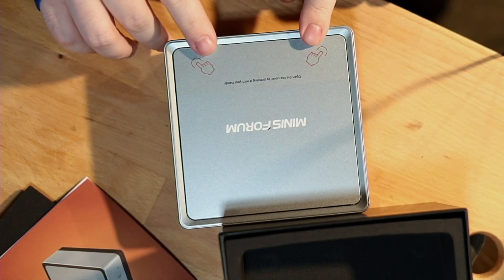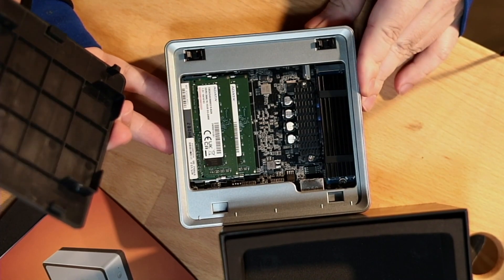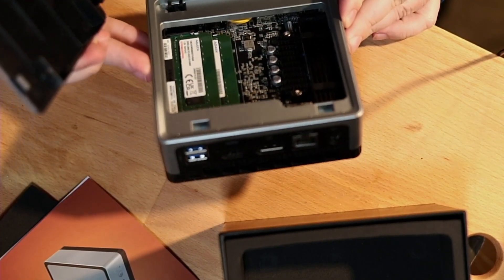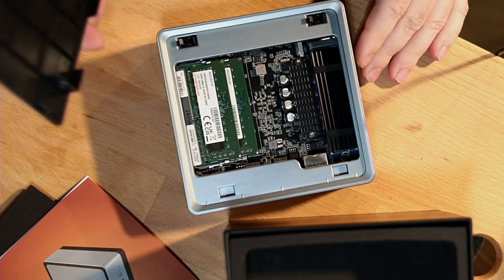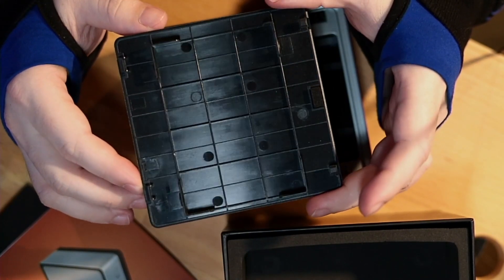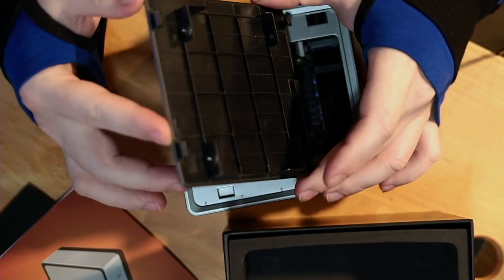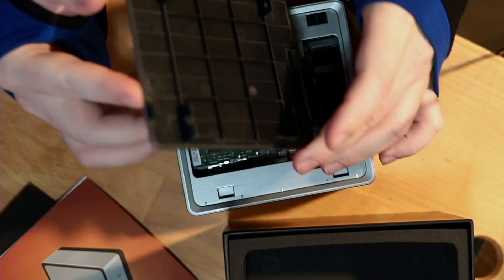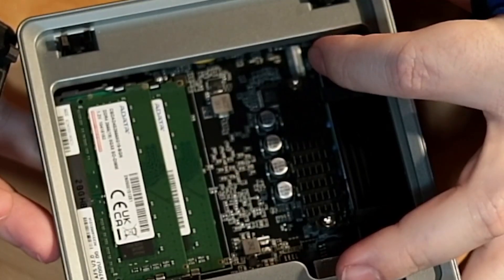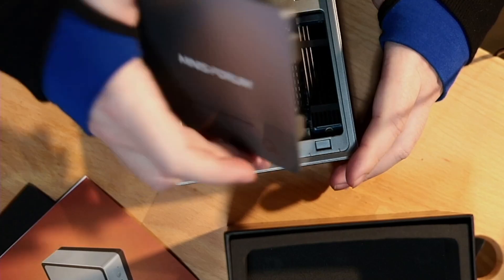It says open from the top by pressing with both hands, and the top just pops right open — pretty easy to get into. You can see the RAM right on top and the NVMe SSD on the side. Easy to upgrade the RAM. Now you'll notice the top — that's where you can install your 2.5-inch drive, either an SSD or even a spinning hard drive. With SSD prices coming down, it's pretty easily justified to grab a cheap 2.5-inch SSD. There's a SATA port right here — that white port — so when you're ready to expand, it's pretty easy to get into everything and get set up. No hassles there.